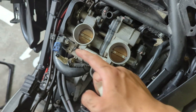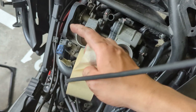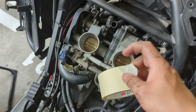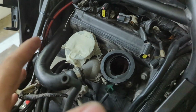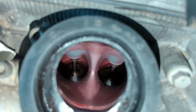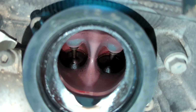Next we need to remove the throttle body along with all the sensor connectors and the EFI connector. But before that we want to seal up both ends of the hole so nothing drops in and nothing comes out. We took out the throttle body and sealed the intake. As you can see here, both intake valves are really clean and shiny, which is good.